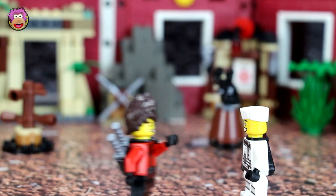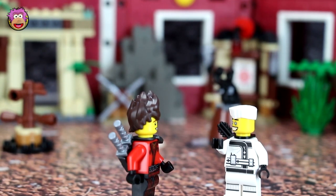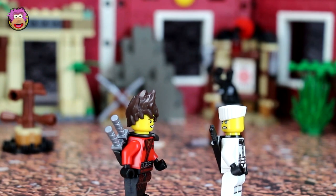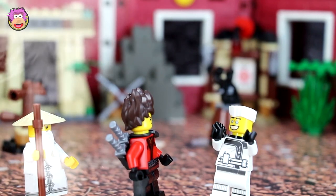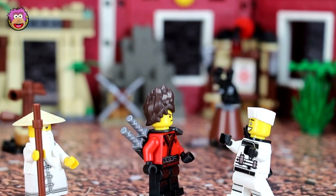Hey Zane, what are we doing here? Hey Kai, I don't know — Mr. Wu sent me an invitation. I'm guessing it's for some sort of training. Well, where is he? Knowing our master, he'll be around somewhere — probably hiding. Whoa! What's with that face on the back of your head? There's no face, I think you're going crazy, there's nothing there. Hey, look there behind you — it's Master Wu!